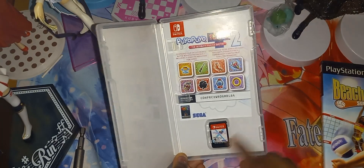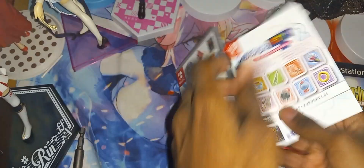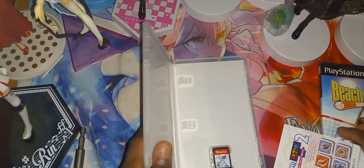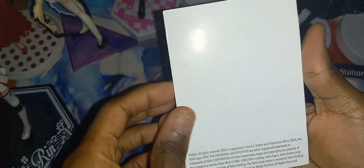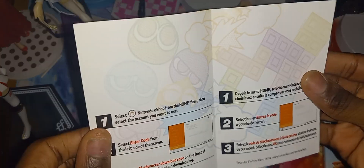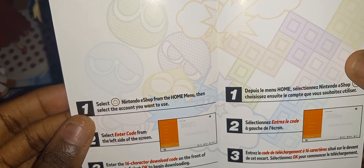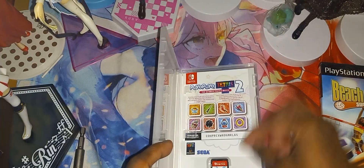You can see the game right here and the manual. You can tell this is the manual because there is no text behind the front cover. Here is the front, here's the back. Let's open it — and that's basically it. The manual is only giving you instructions on how to redeem a code. And here is the game itself.